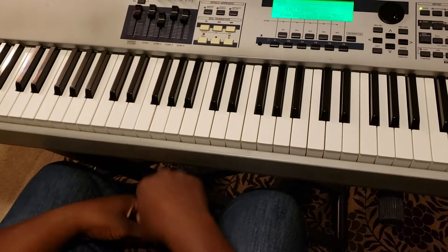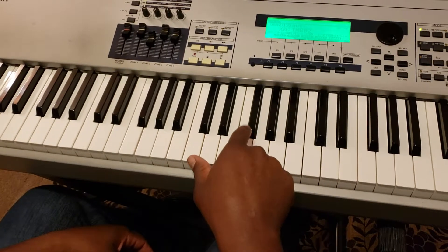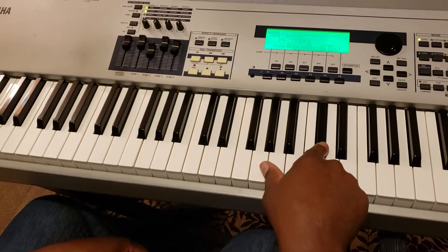We're going to do a progression in the key of C-sharp. The scale of C-sharp is: that's the 1, 2, 3, 4, 5, 6, 7, and 8, or 1.